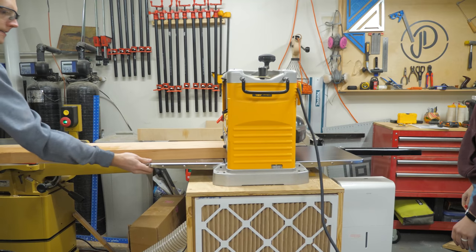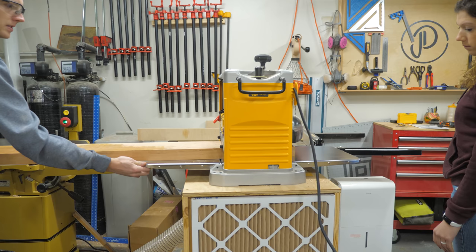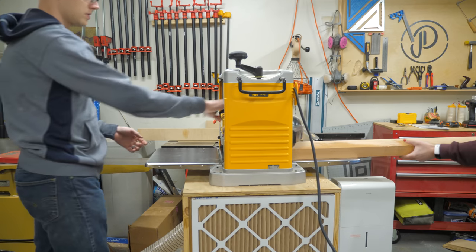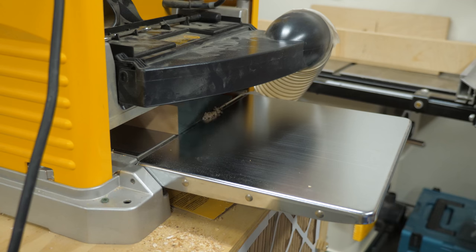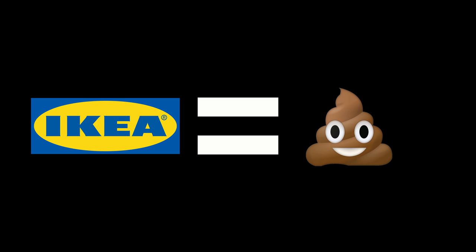Then you're going to send those same boards through the planer, which is going to get the opposite side — which is still rough — perfectly flat and parallel with the first edge. I know this is getting a little technical, but this is important stuff to know if you want to make a quality board. This isn't any of that IKEA garbage — it's just made of recycled cereal boxes and tears.